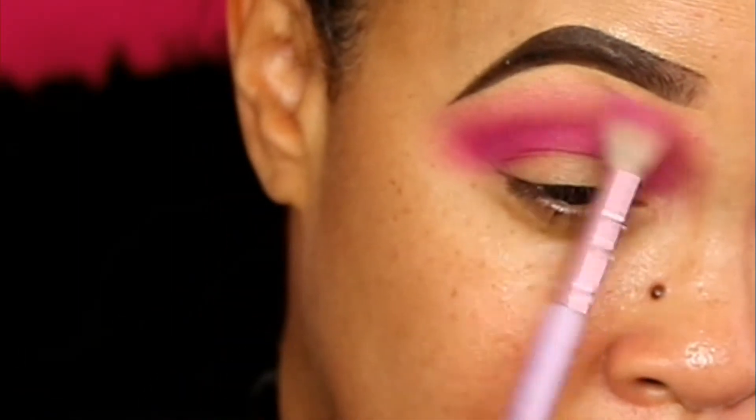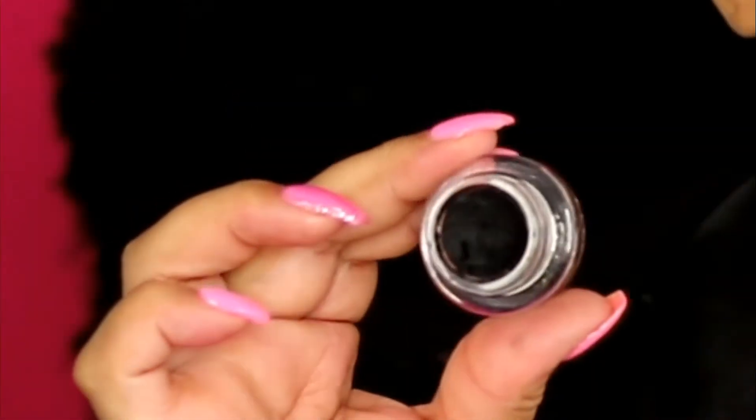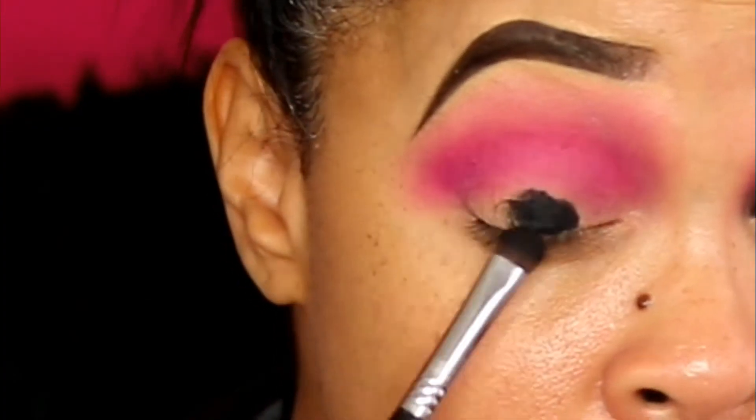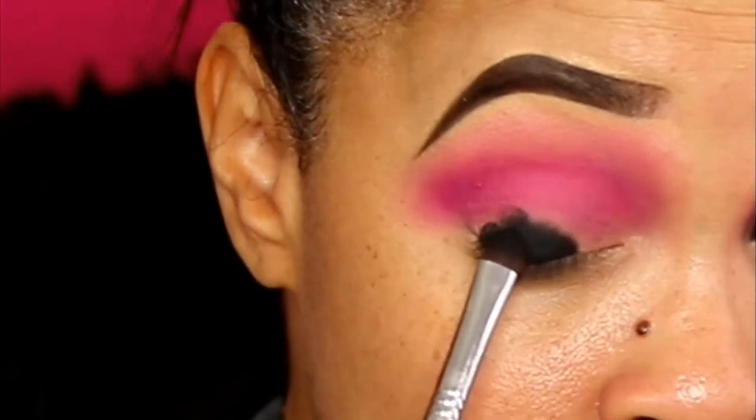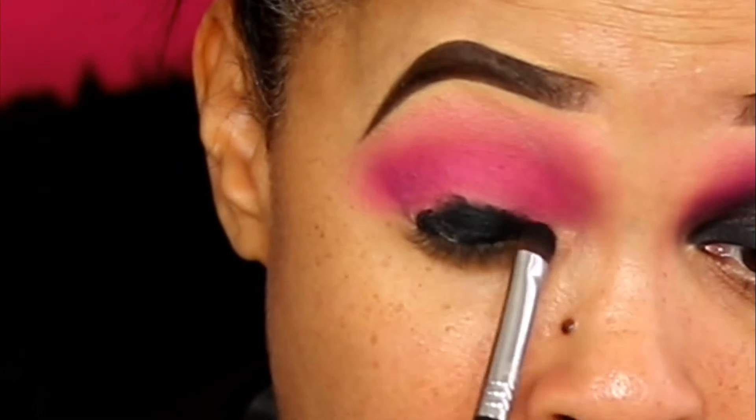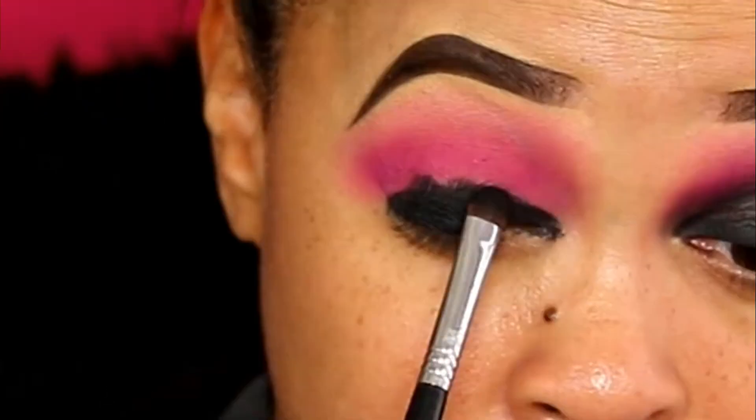I didn't want to blend it all the way out entirely. This is the way I love to do a beautiful dramatic smoky eye. I may do a series on this — I did a similar look using blue, using this same technique, and I will link it — just click the eye.